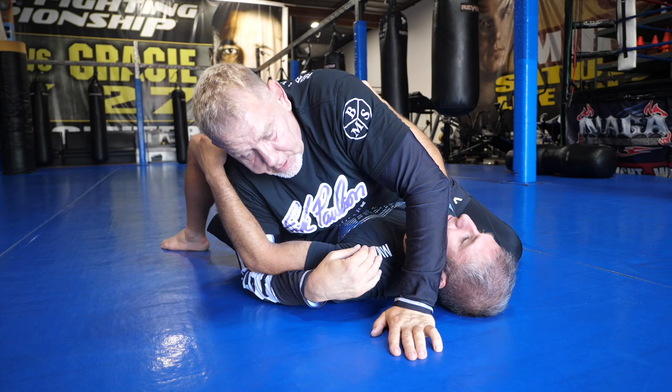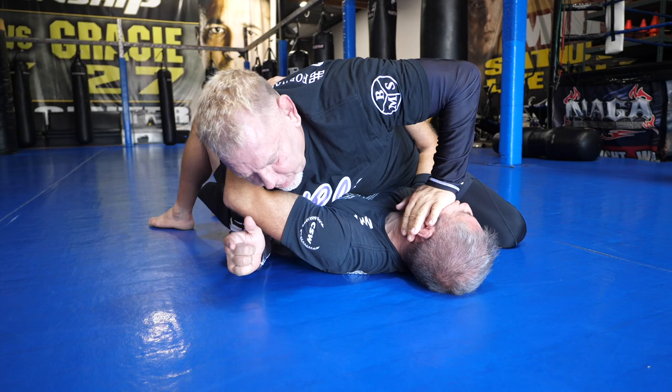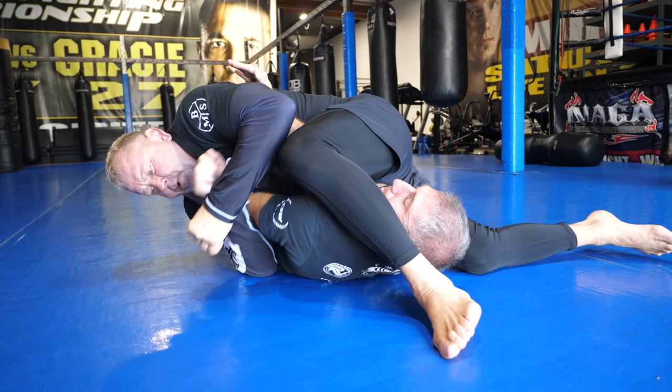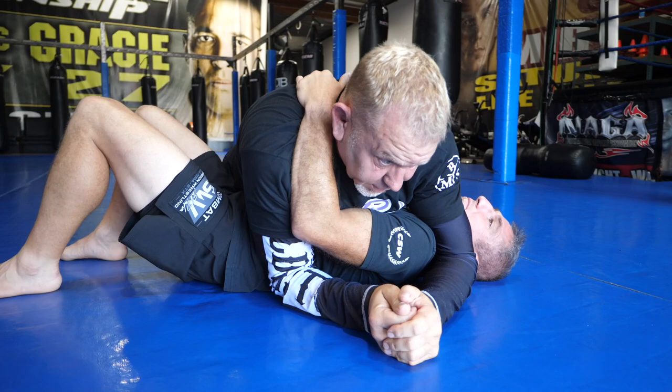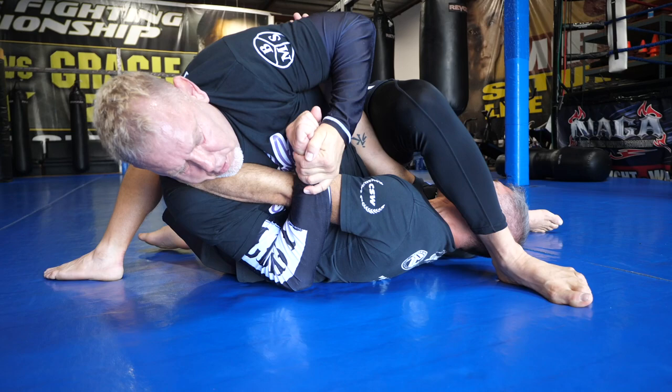The third one that I like to use is very popular. Even if he's holding me tight with a really good grip, all I've got to do is push his face away and it loosens his arm. This will allow me to step over tight and armbar here. He's holding me tight, so I push his face away — notice how his arm weakens — and as it does, I step here and then hit the armbar.